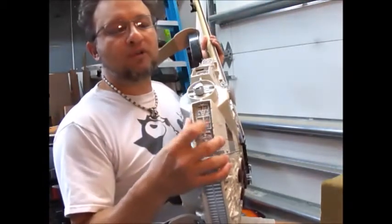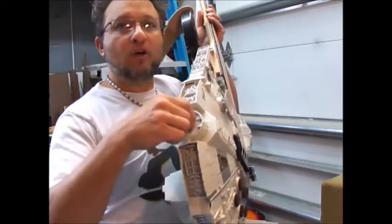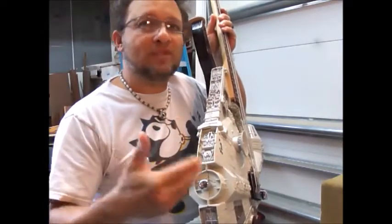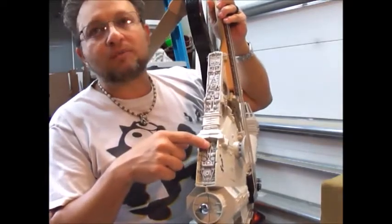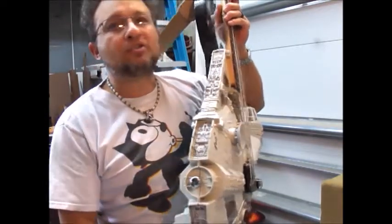You've got the four push buttons here for the four different lights and sounds. This is the volume control to control it through the amplifier, so you know how loud you want the sound effects to go through. This is the battery compartment — it takes a Phillips head screwdriver to open it up, three AA batteries and you're in business.